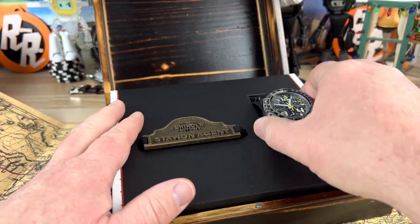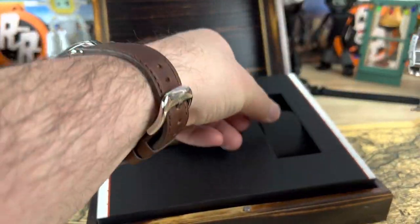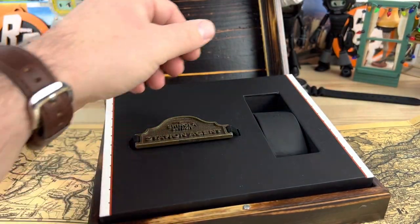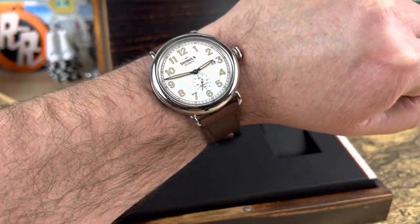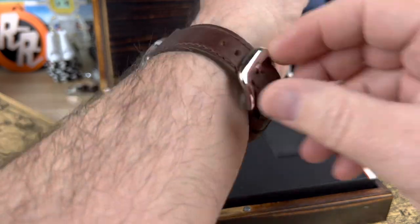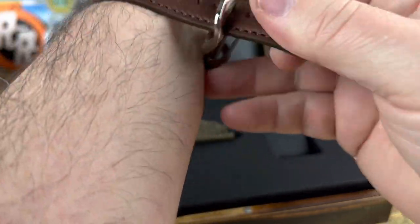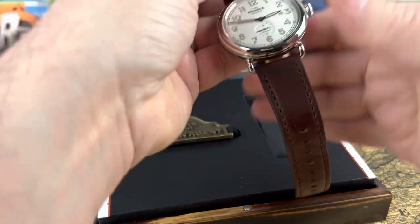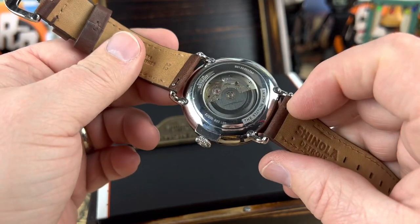This is not the watch — this is a Chase Durer, actually a watch sent in by my buddy Calico that I fixed. I've been wearing the Station Agent. It is an automatic Shinola Runwell series, so it has the wire lugs, nice round case, and it is a small seconds as you can see, and a beautiful leather strap. Shinola does an amazing job with their straps, and there is a display case back — a little dirty on the back there.